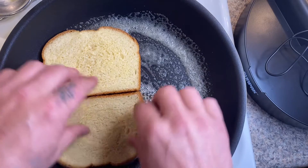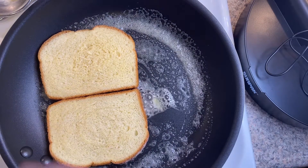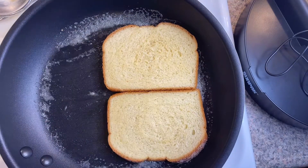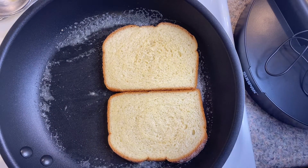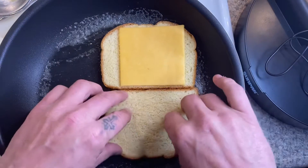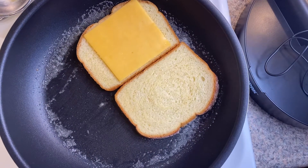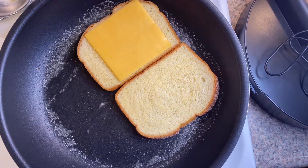Actually the whole family, honestly. Now I'm gonna go ahead and throw my cheese on there and turn my pan just a little bit. Now as far as the eggs go, let's go ahead and crack those open.